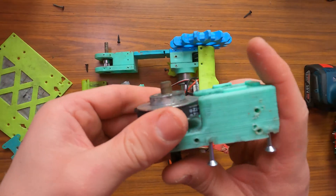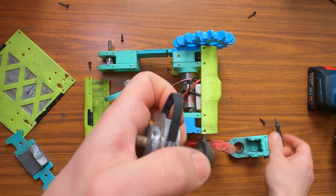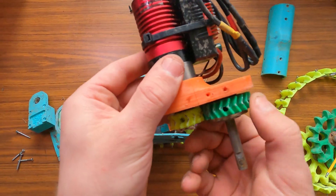I then disassembled the drivetrain to take a look at the straps, and as you can see they were just not strong enough to transmit the power of the new motors and battery. I will instead use some 3D printed gears.